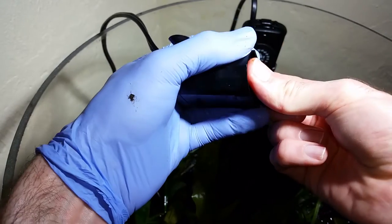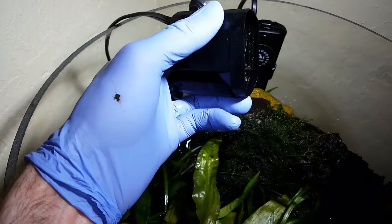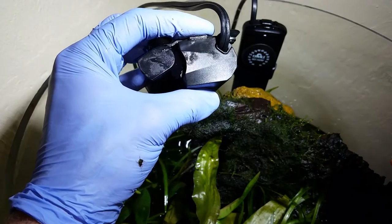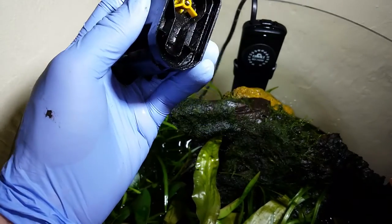You can use this same technique for canister filters as well, because when a canister filter gets a pumice stone in its impeller — which is typically connected to a more powerful motor — you can have quite a disaster on your hands. So in order to avoid that, I recommend using this technique.